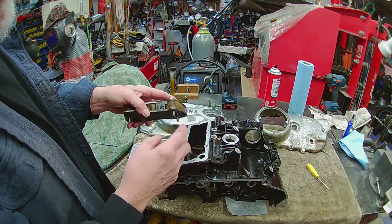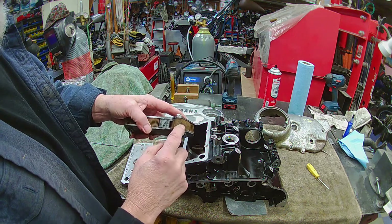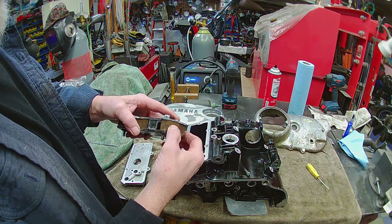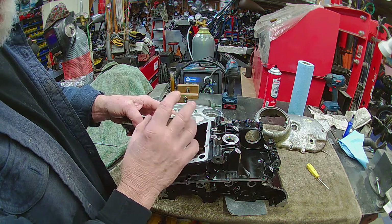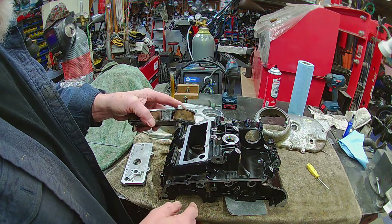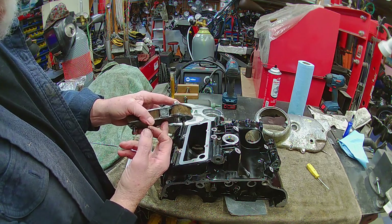This is a filter that attaches to the bottom of that and then sits inside. The problem with these is they get old and brittle. A lot of guys will try to repair these and you can, but being that this material gets real brittle over time, it may not last as long as you think. This is a little magnet right here that picks up any of the metal filings and stuff that's floating around in the engine. I'm going to replace this with a new one — they're not that expensive.